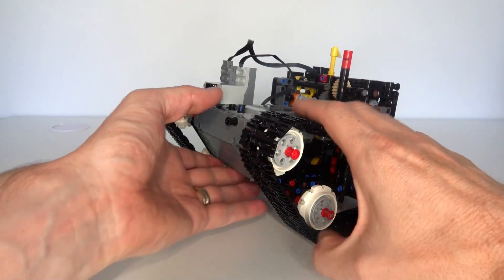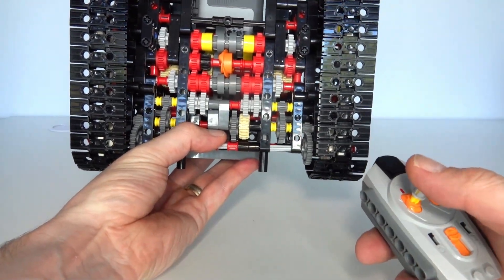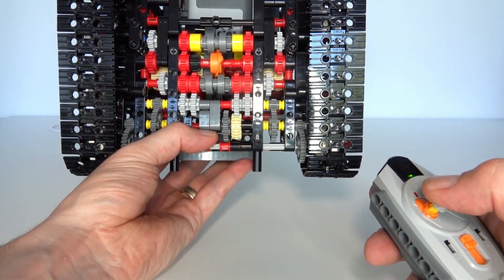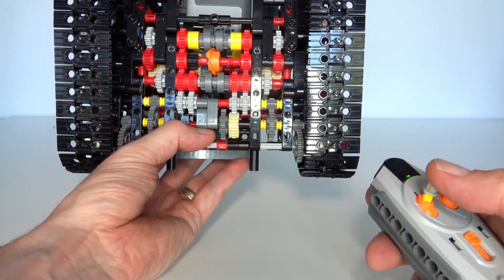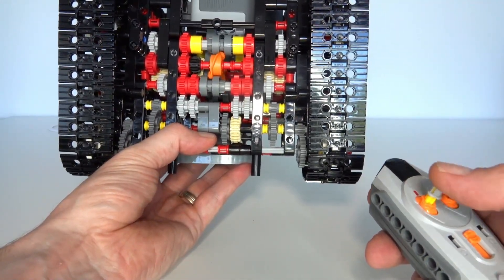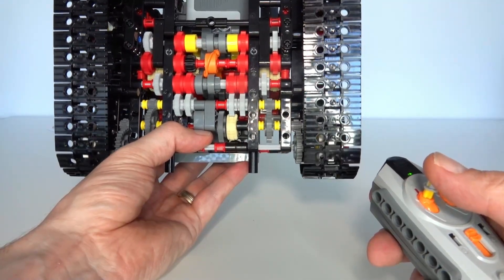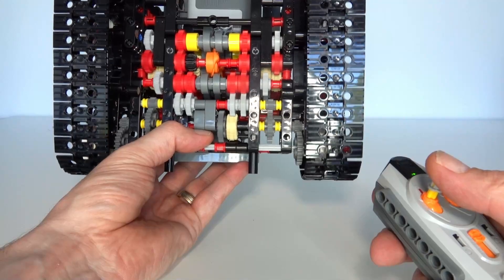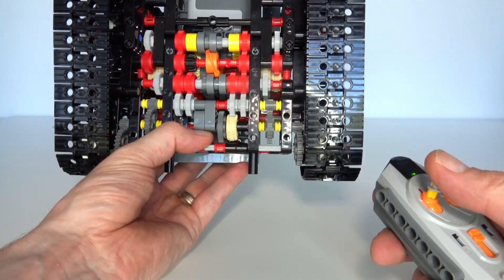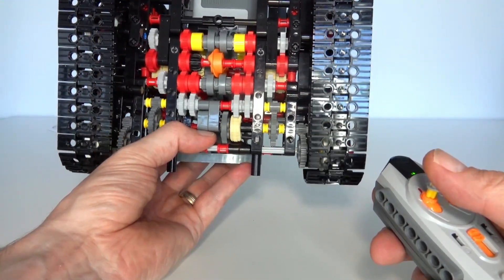Now let's show the tank in action — lifted up to show from underneath first. With the remote controller and battery box on, putting the remote in reverse makes the tank selector rotate, switching between the four different track functions. Stopping it in position and pushing the joystick forward makes both tracks go in the forward direction. Switching the selector makes the tank tracks go in opposite directions — turning to the right. Going backwards changes to reverse direction with both tracks going in reverse. Switching to the last combination makes tracks go in reverse in the other direction. That is how the track selection mechanism works.